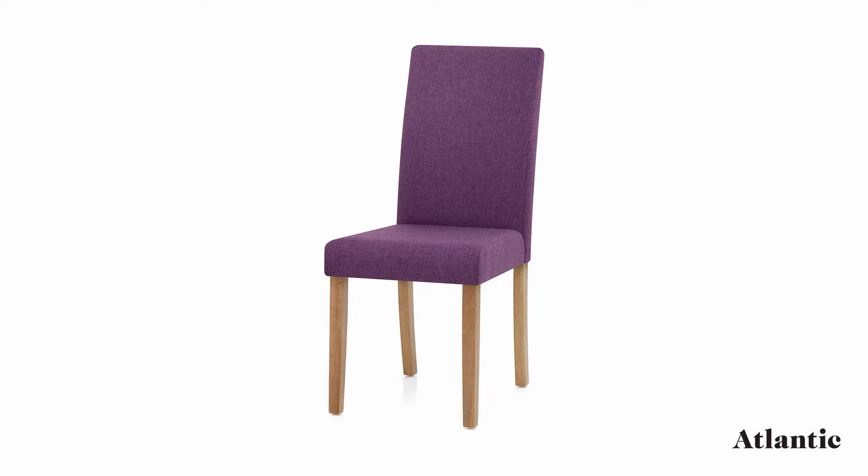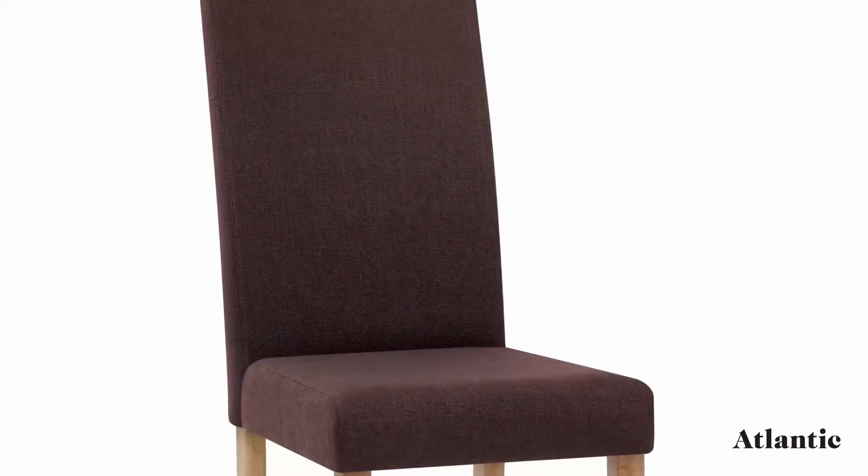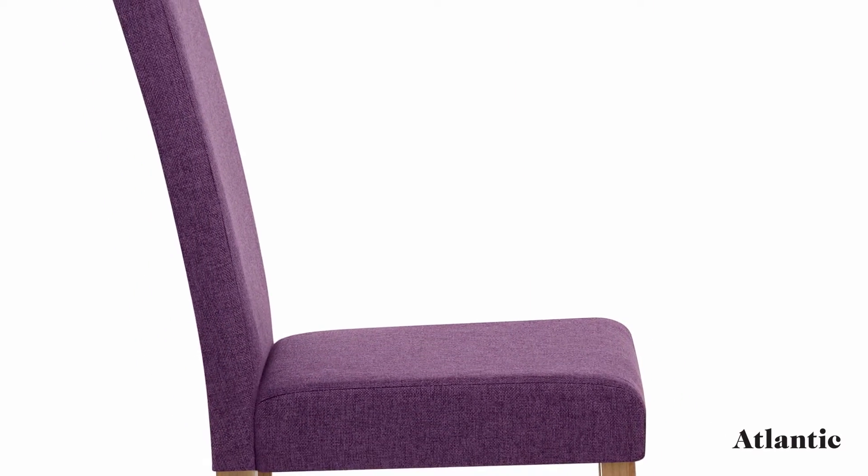Upholstered in plush fabric, the seat is padded throughout for sumptuous comfort. Additionally, the high backrest is ergonomically designed to ensure your back is well supported as you dine.